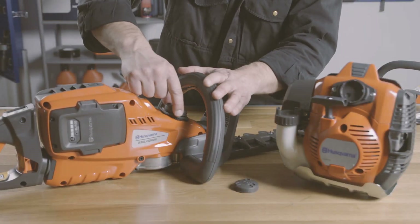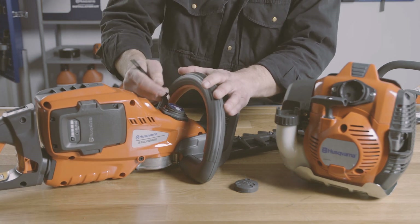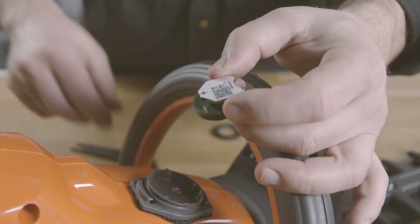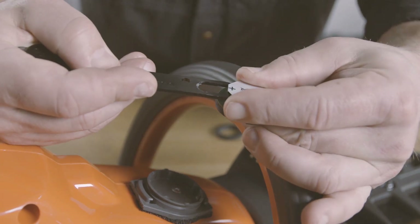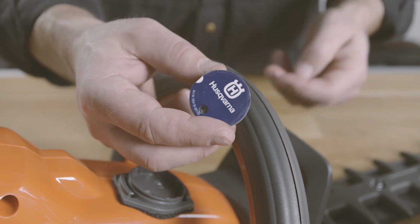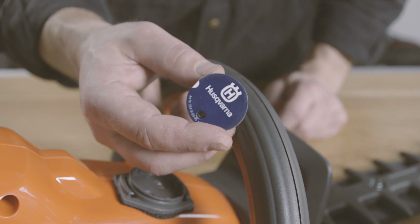You can always move a sensor from one machine to another. However, if you need to switch the sensor from an electrical to a petrol machine or vice versa, be sure to reset the sensor by reinserting the battery. This will make the sensor automatically detect if it's mounted on a petrol or an electric product. When the battery is removed, wait a couple of seconds to let the sensor power down — look at the LED and see when the blinking stops.